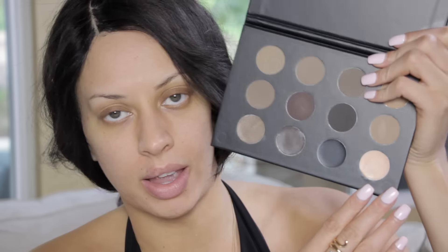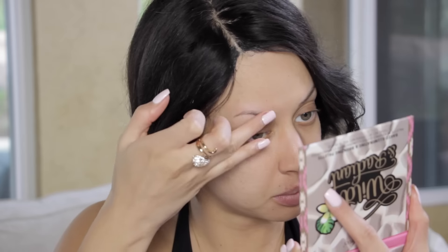The links for all these products will be below if you're interested in picking anything up. Please make sure you thumbs up this video and subscribe to my channel. The first thing I'm going to be using is this Ultimate Brow Palette by BH Cosmetics.